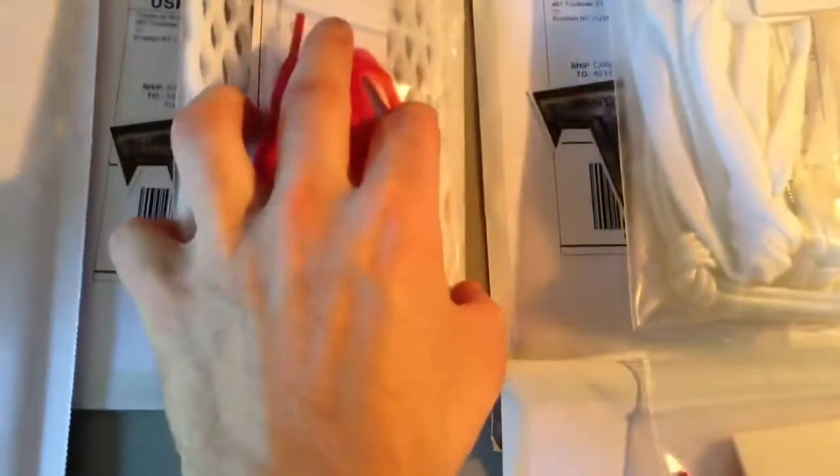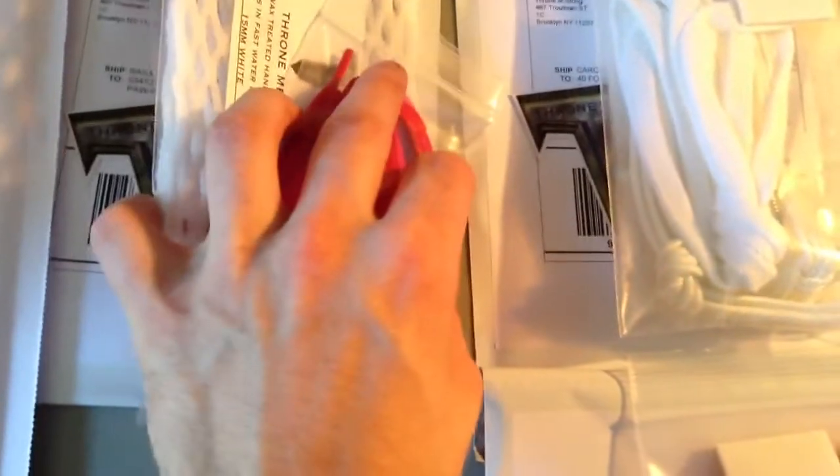What's going on guys? Here's all the orders we can get out today. We currently do not have internet, but the Optimum man just showed up.